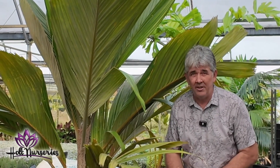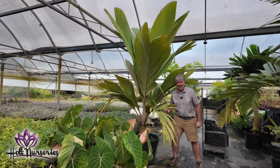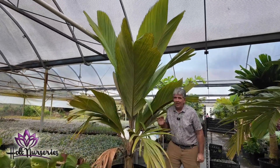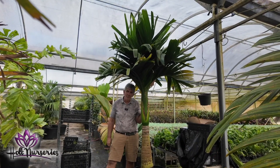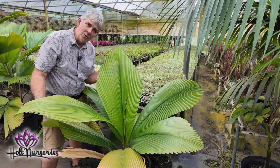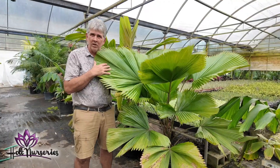One of the dreams I have is to someday build a rainforest garden. This right here is Pelagodoxa henriana — I have about a half dozen of these. I also have about a half dozen of these dwarf beetle nut palms. This is my joey palm, Laqualla grandis.